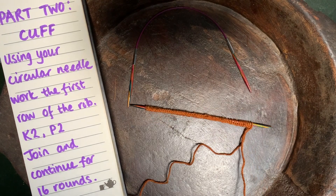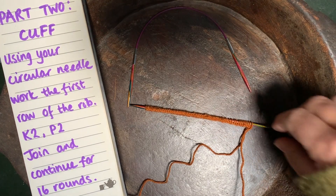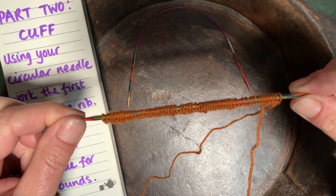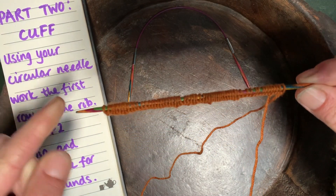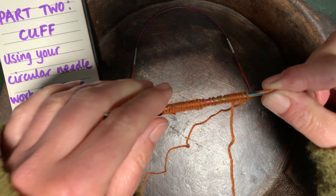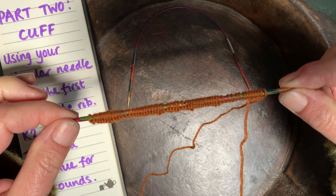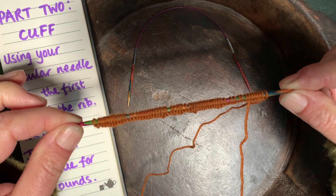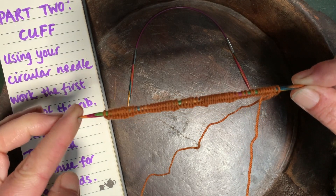Hello and welcome to Talking Socks part two. This is the cuff. From part one you should have 60 stitches on your double pointed needle, and this is the stage where we're actually going to knit them onto our circular needle, so no more double points for a bit.